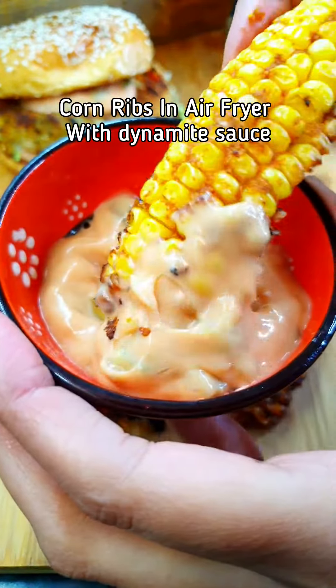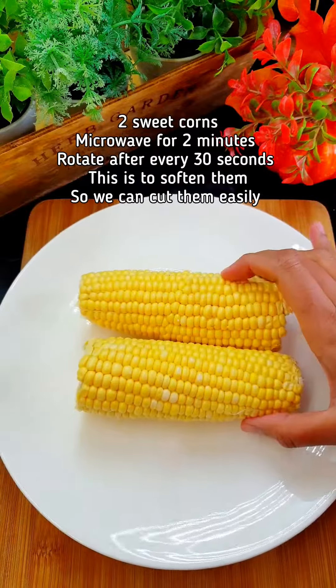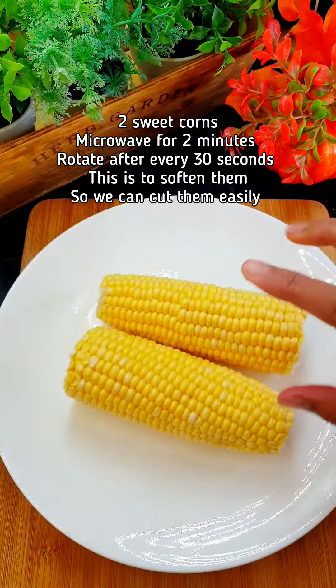Let's make some corn ribs in the air fryer with dynamite sauce. I have two sweet corns here — I'm going to put them in the microwave for two minutes and you have to keep rotating them after every 30 seconds.